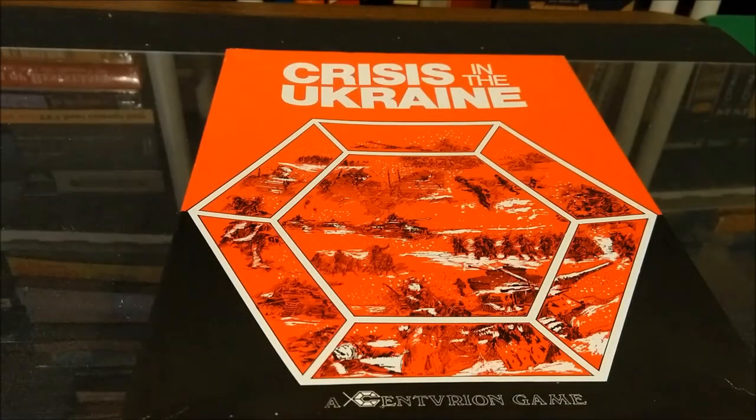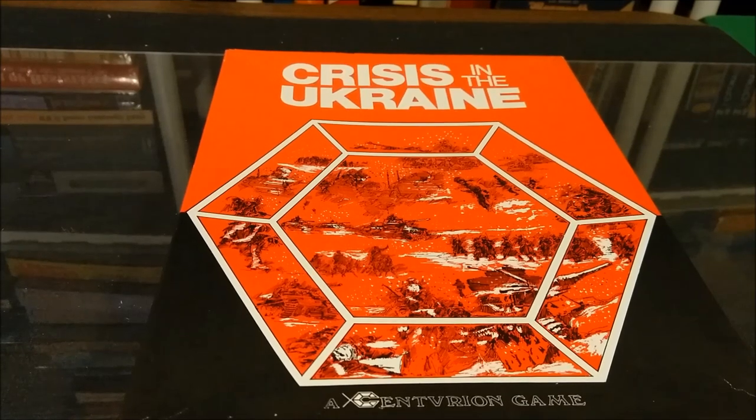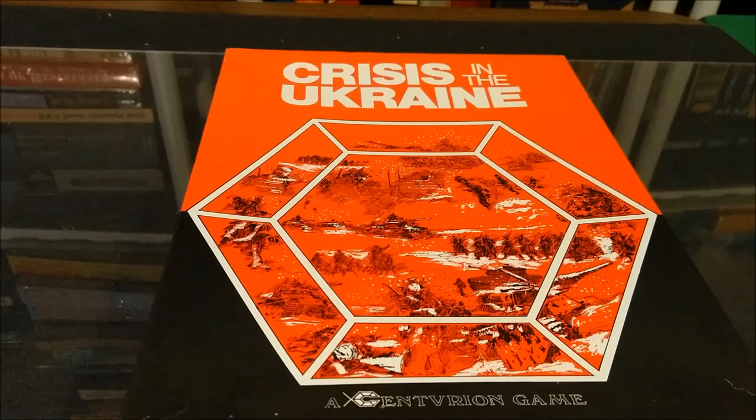Hi, and welcome back. Today we're going to look at Crisis in Ukraine from Jersey Devil Game Company. It's part of the Centurion Game Line. It's made in 1983. It's designed by Milton and Neil Rosenberg, developed by Milton and Neil Rosenberg, and Steven Patrick and Neil Rosenberg.